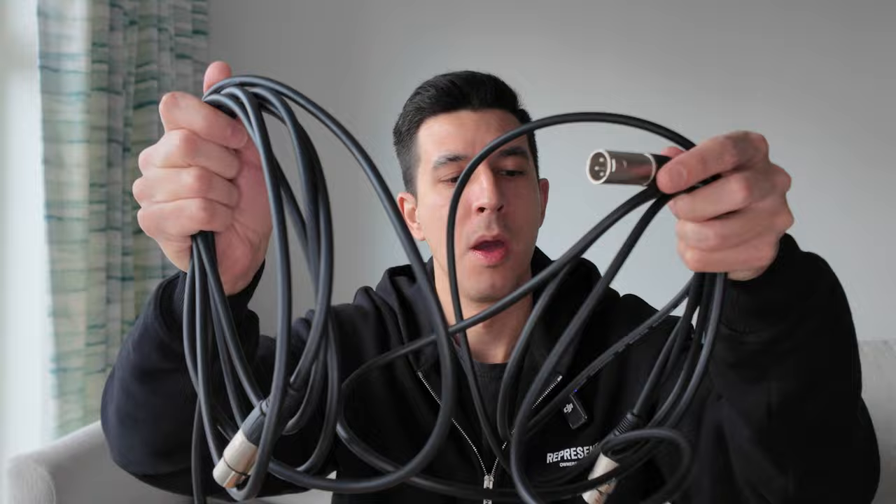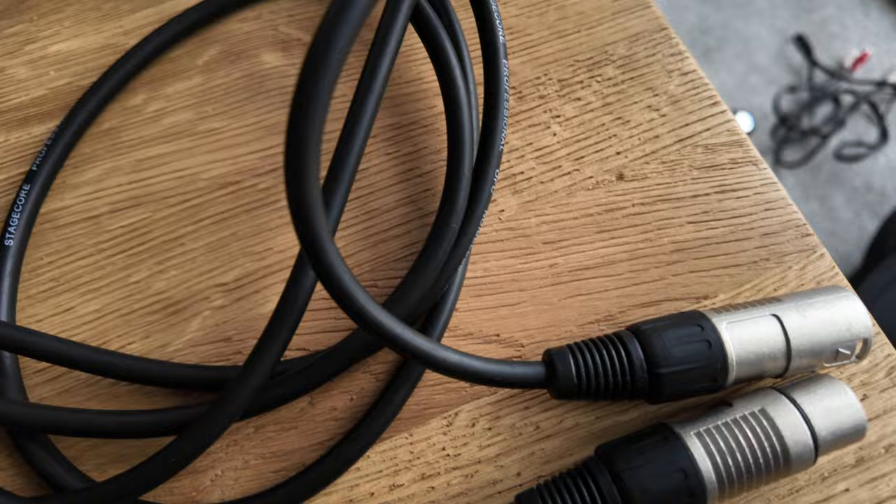Next up, we've got a couple of XLR cables. I'm not going to focus too much on the boring stuff like cables, but basically this is for connecting up my DJ microphone. I've got two: one that's XLR to XLR for plugging in the mic, and then one XLR to jack lead, depending on the mixer that I'm using. I just always carry two.